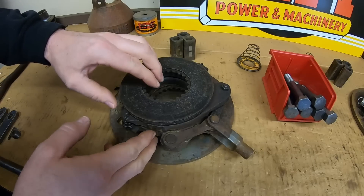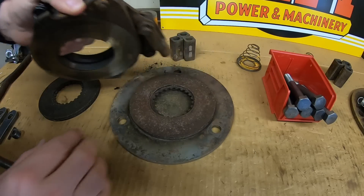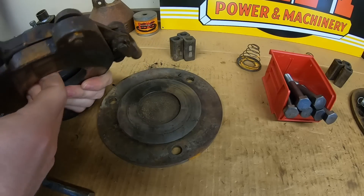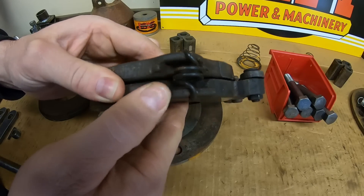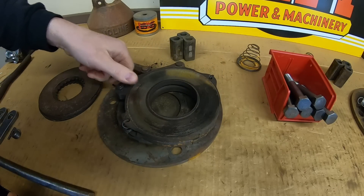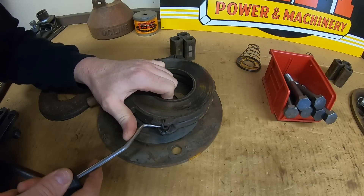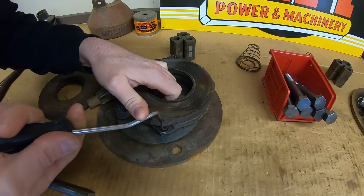We've got an expanding pressure plate in the middle, a brake disc on one side and another brake disc on the other side. Then we have the cover opening that basically seals off the brake compartment. These two pressure plates are held together by two springs, one on each side, so we need to get those springs off. Sometimes they can be a little bit of a challenge unless you can hook them just right.